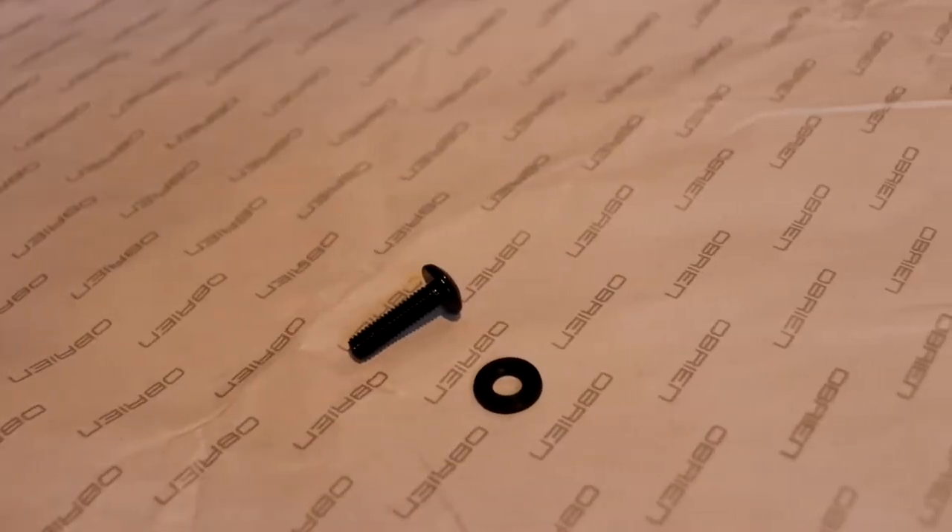On the left you have the screw, and on the right you have the washer — four of each come in the box. And like I said, they're not much of a problem if you were to lose them.